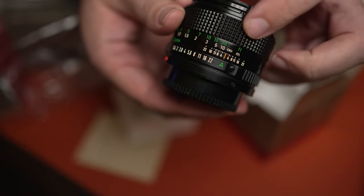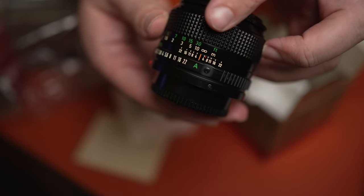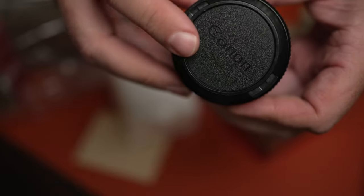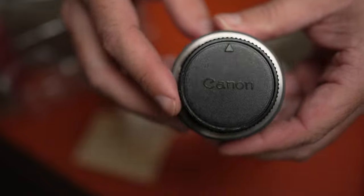One thing modern lenses don't have anymore is the depth of field scale. We'll go through that in future videos. Original Canon caps on both sides from the manual focus FD system. That's awesome.